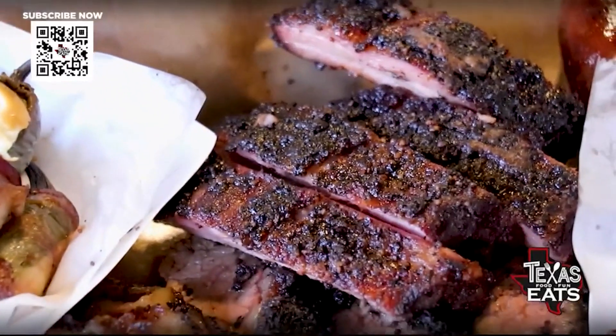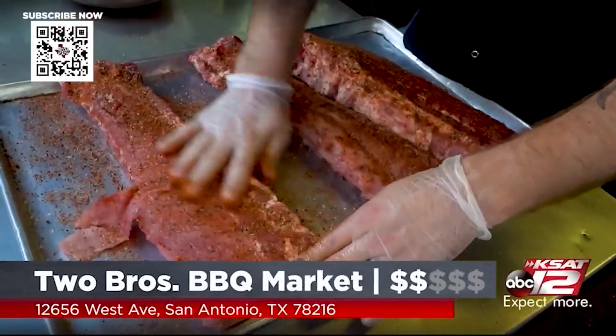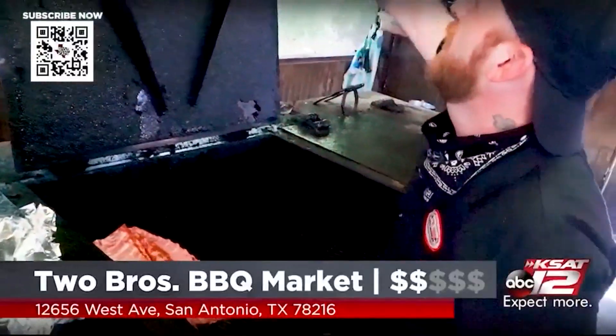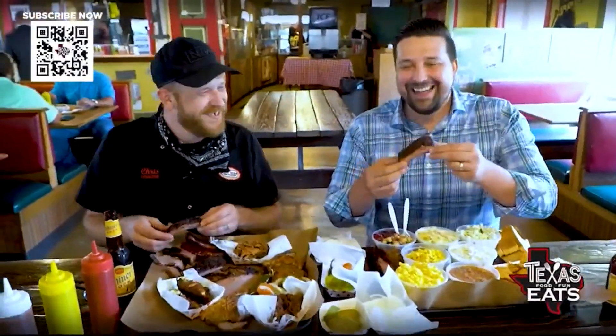You also have ribs on the menu — talk to me about those. These are our cherry glazed baby back ribs. We season them pretty much the exact same way, smoke them for about six to eight hours, glaze them with cherry glaze about the last 15 minutes or so, and then throw on some extra glaze right before we serve them.